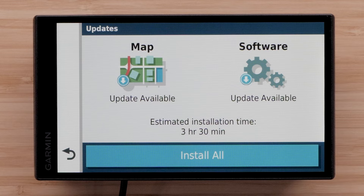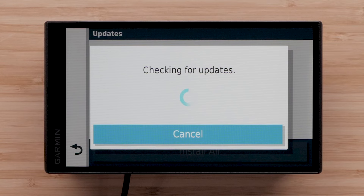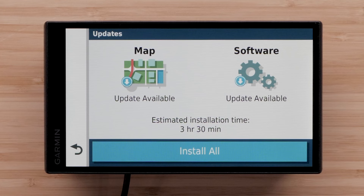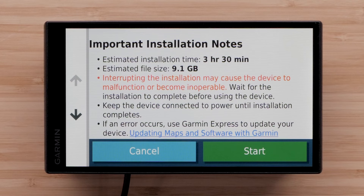From the main screen, select Settings, then select Updates. Your device will automatically search for available map and software updates. A blue download arrow indicates an update is available; a green check mark indicates it is up to date. Select Install All to start all available updates. Read and accept the end-user license agreement, then read the important installation notes and select Start.